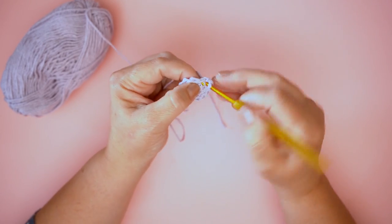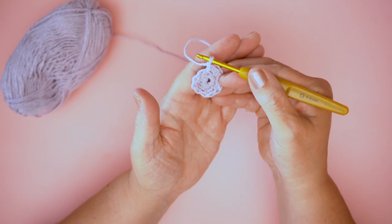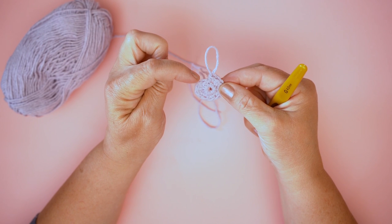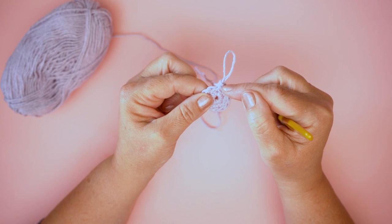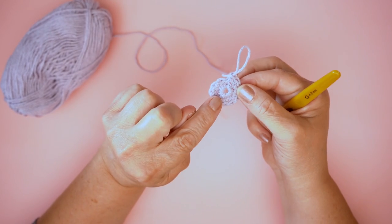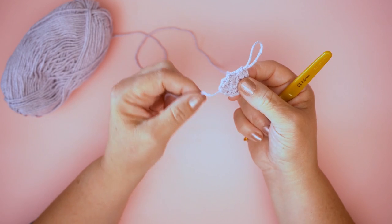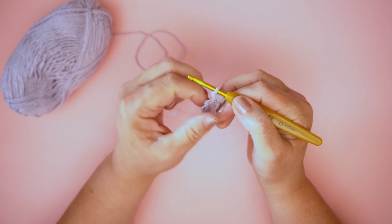If you need help learning how to work a US single crochet or UK double crochet, we've got a video for that. Now I'm just going to count the stitches: one, two, three, four, five, six, seven, eight, nine, ten, eleven, twelve. That's the first round done — we've got 12. Notice there's a little hole in the middle; if I just pull the tail of the yarn, that closes. If you end up with a little hole, when you've finished you can come back and sew this end in to secure it nicely.